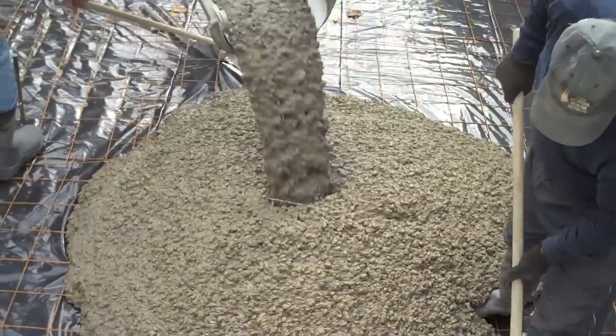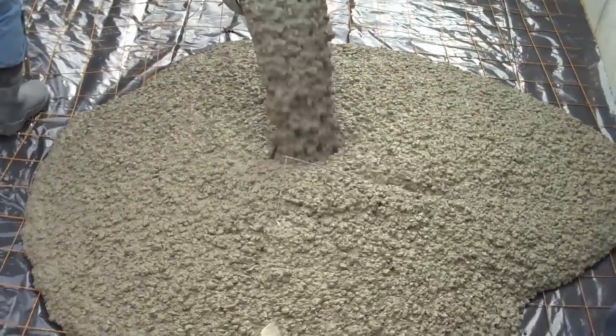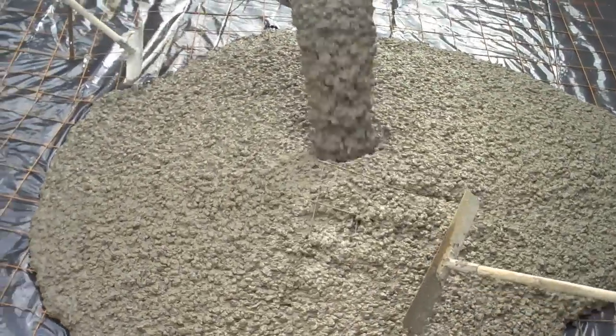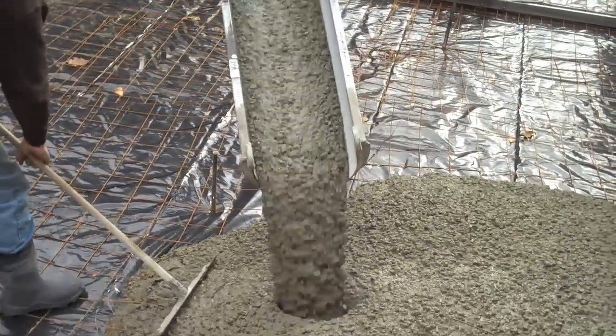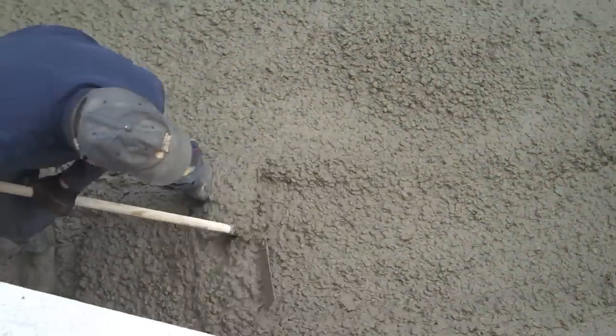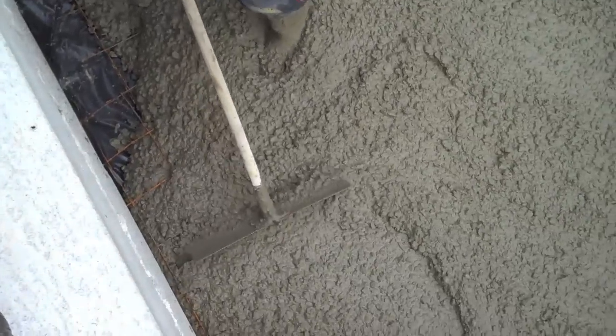Look how fluid that concrete is. It's almost flowing on its own. You can see how you can use these concrete rakes to just pull that concrete, and once it's the right consistency, it just flows.